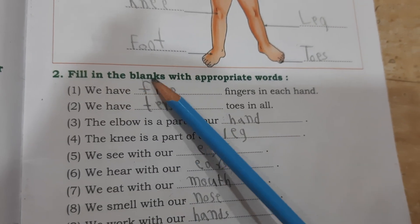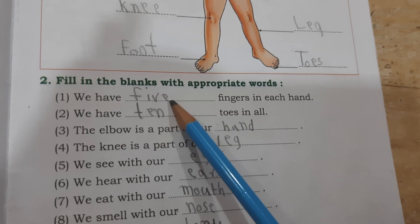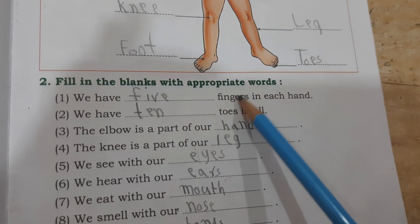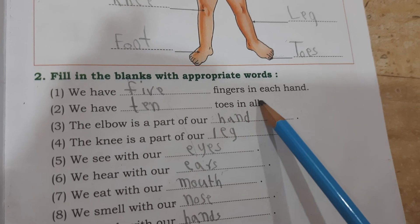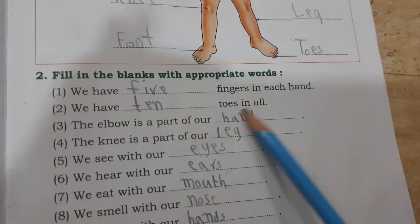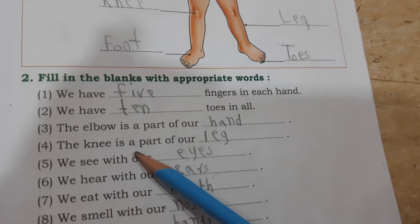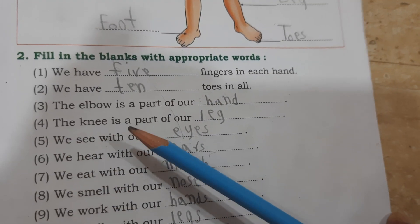Fill in the blanks with appropriate words. We have blank fingers in each hand — we have five fingers in each hand. We have blank tooth in all — ten tooth in all. The elbow is a part of our hand. The knee is a part of our leg.